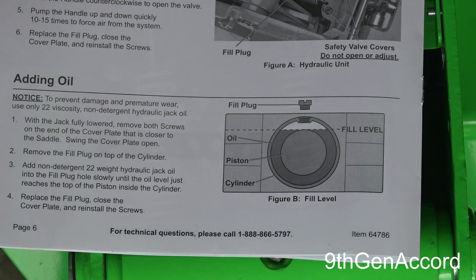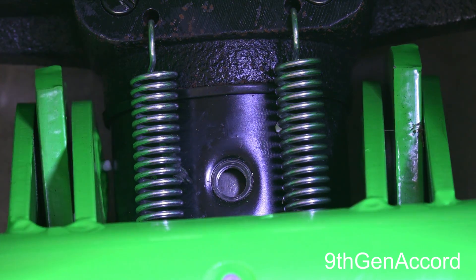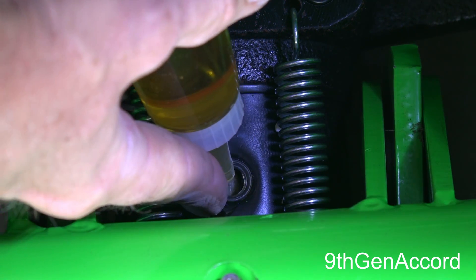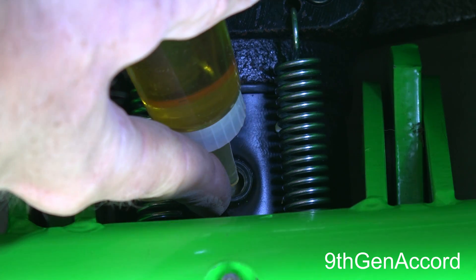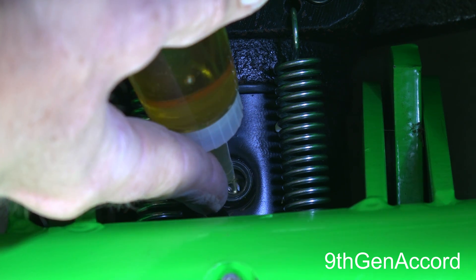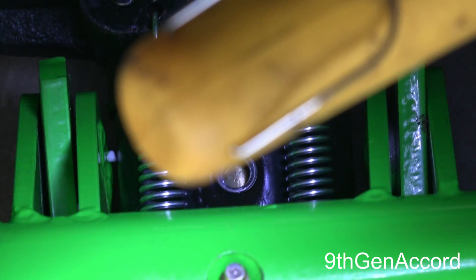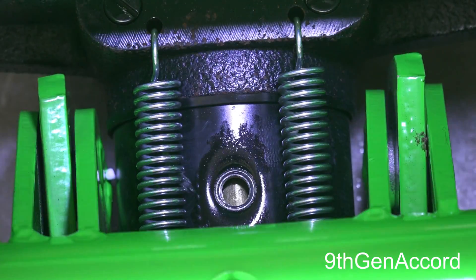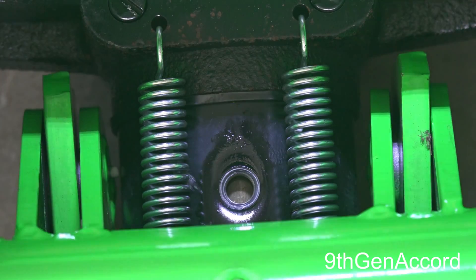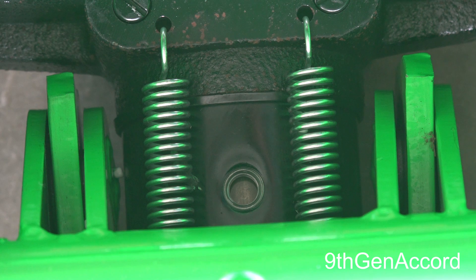It's very easy when you see the diagram in the manual that shows where the level should be. The manual tells you to use a 22 viscosity fluid — make sure to only use hydraulic jack fluid. I'm going to put a little bit in there. You can see that the level of the fluid is now just over the top of the cylinder. The next procedure is to bleed the air out of the cylinder itself.